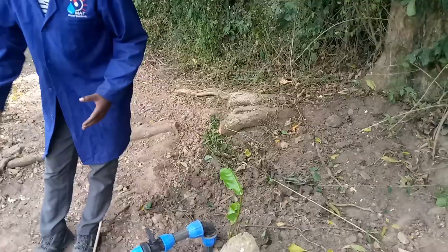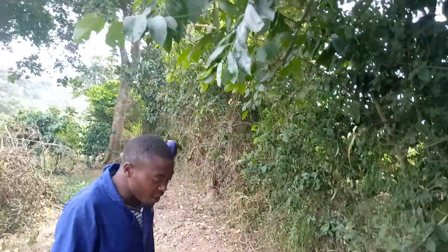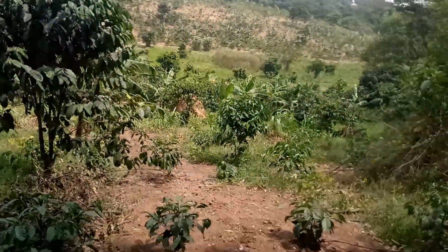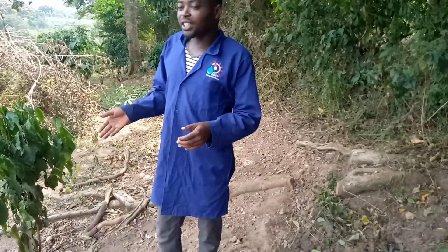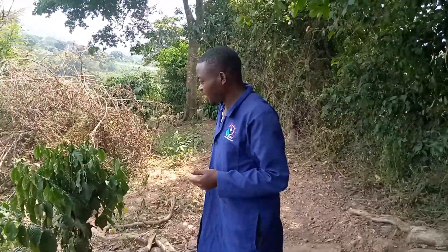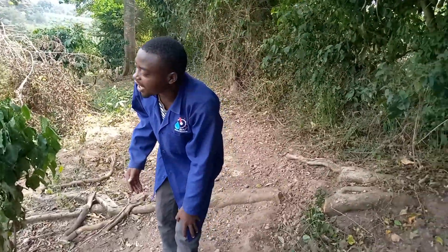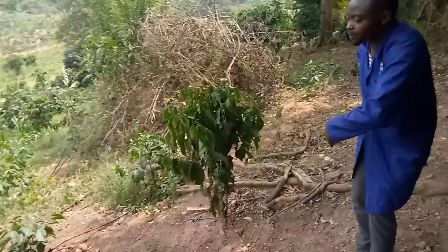We are tapping from the main line — this is the main — going the other side. We keep tapping: after every 50 meters we put a sub-main so that it can supply 25 meters this side and 25 meters the other side. Once we open here, the water flows and it starts irrigating all of these parts.